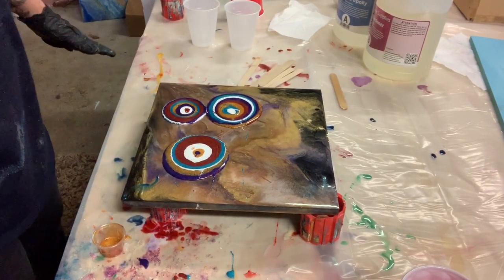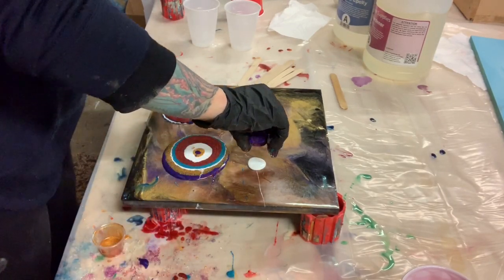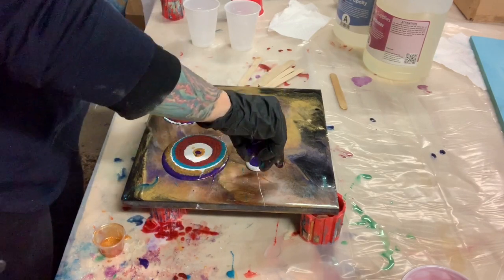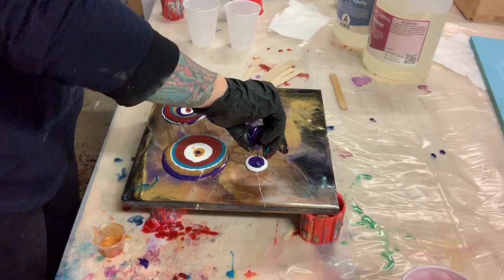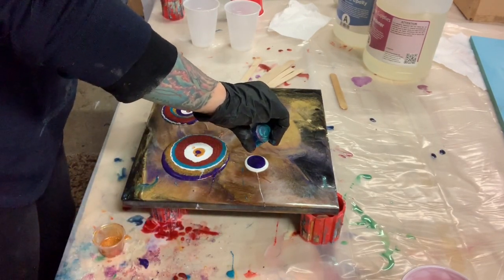It's looking a little bit bare up top, so I'm going to add another puddle pour up there — nothing too big, nothing too fancy. Just want to give a little color up top. I probably should add two but I don't have enough pigment mixed up, so I think it'll work.